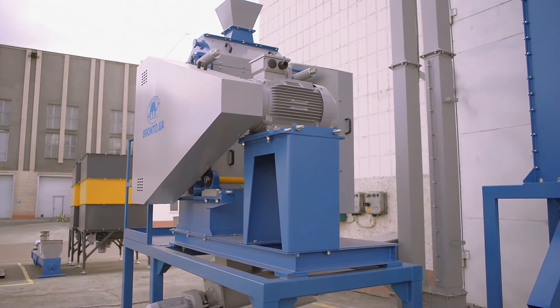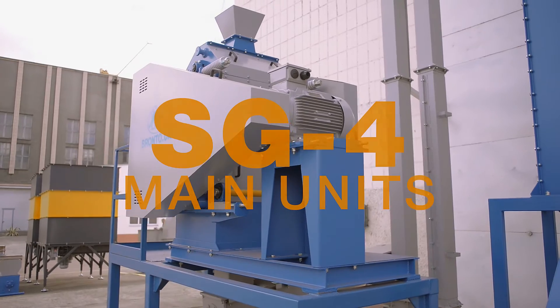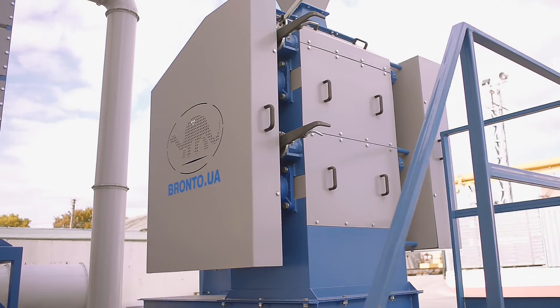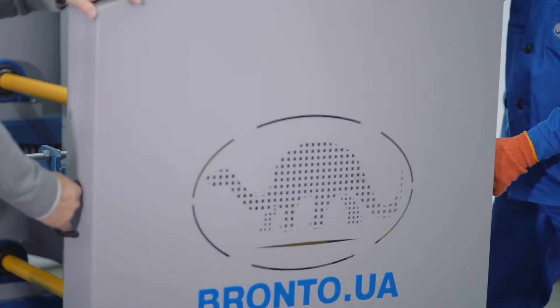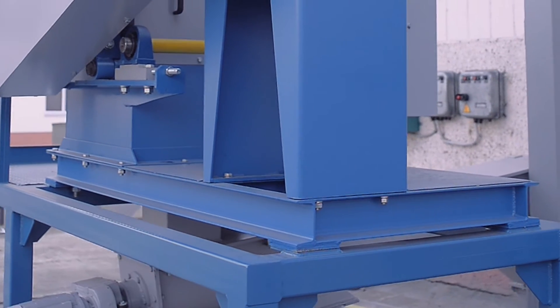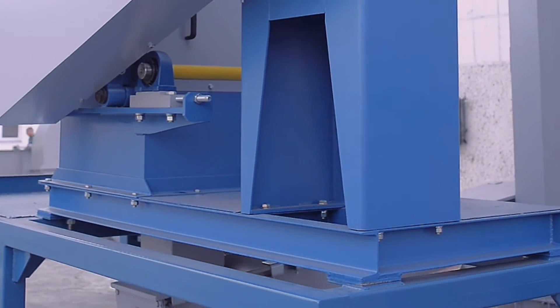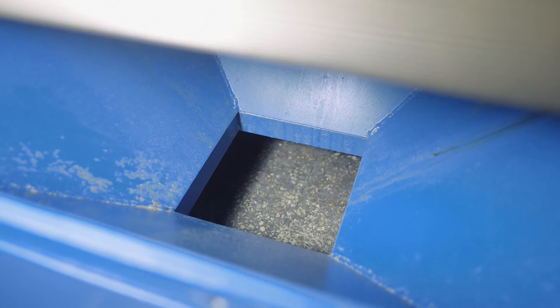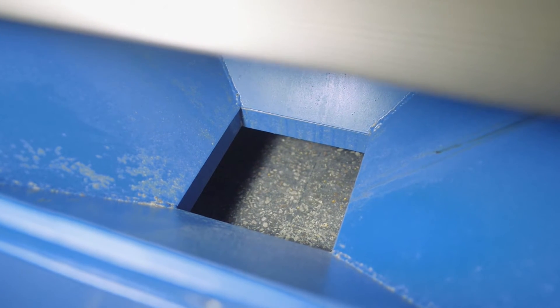Now let's examine in detail the de-huller mill SG4. It consists of the following main units: the main frame, the safety cover, and the base. At the top of the de-huller mill there is the inlet hopper, and the outlet port is located at the bottom of the machine.